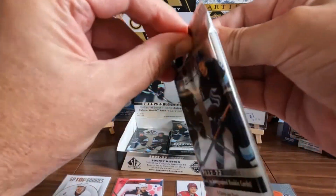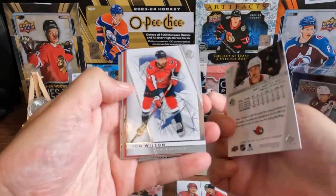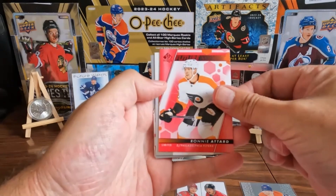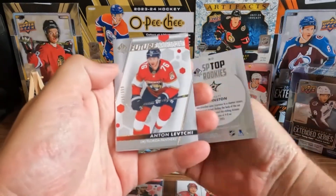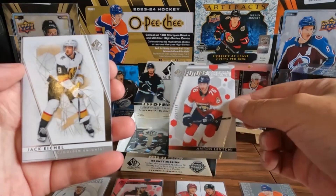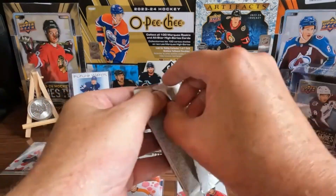I doubt the rest of this box is going to be as exciting, but let's see. We got Josh Norris, Tom Wilson, we got Brandon Saad on the base. We got a Ronnie Attard on the red. We got Wyatt Johnston on the top rookies. We got an Anton Lundell out of 999 Future Watch non-auto — nice, I don't know who that is. And we got some base. Next pack — I can't believe I had this box on the shelf that whole time and that card was sitting in there.